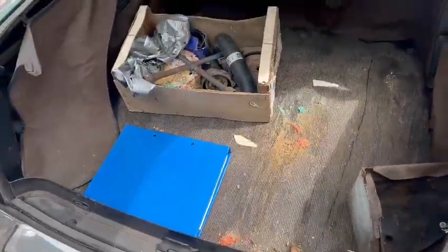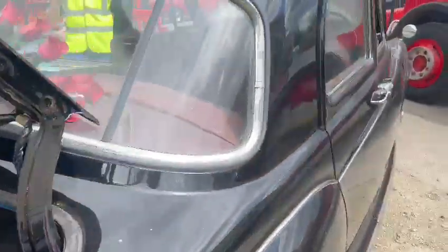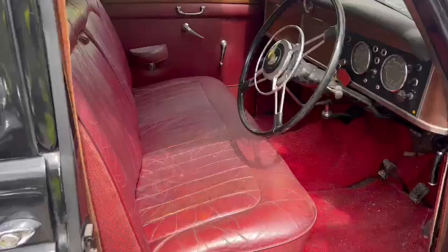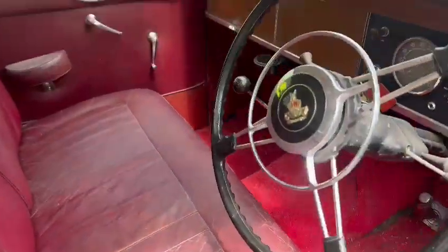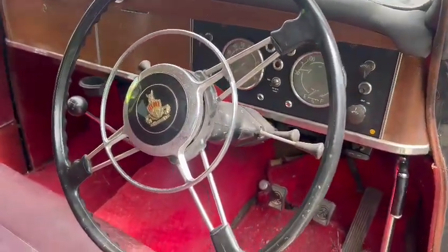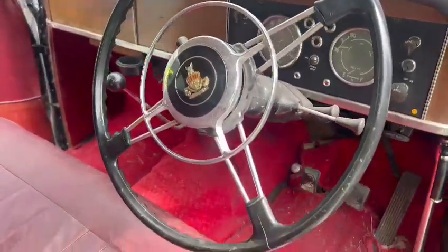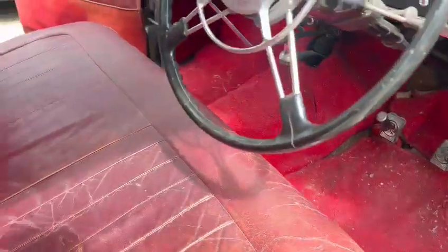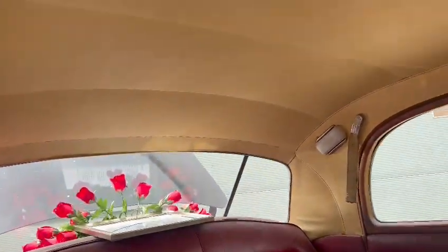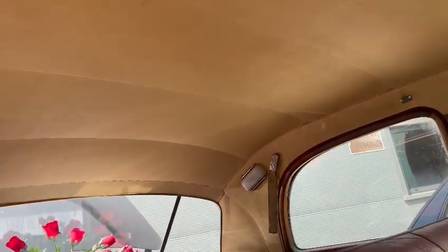There are a couple of odds and sods in the boot. Seats and things will colour up nicely, wood just wants varnishing, steering wheel will clean up. Overall interior wise, yeah, not a lot left to do I don't think. Headlining and such like - again just a bit of a general clean.